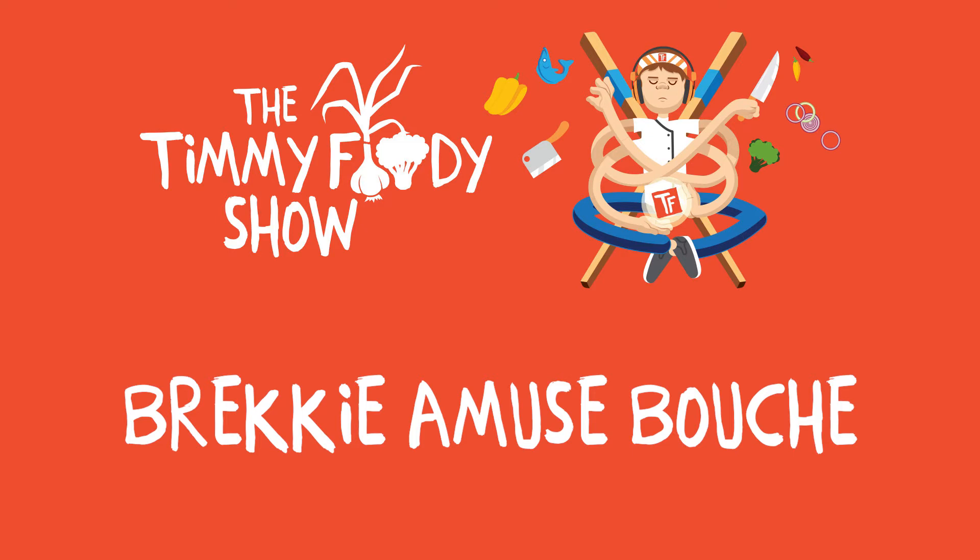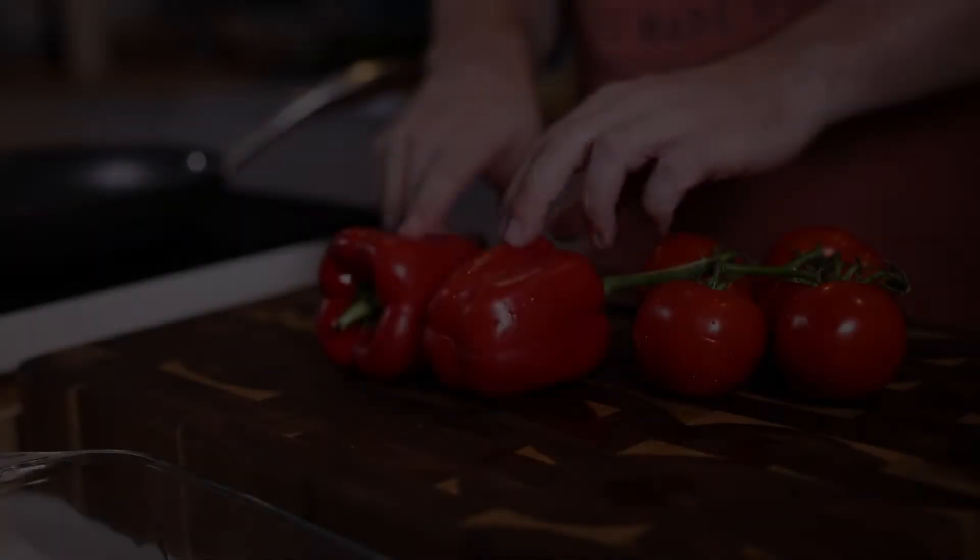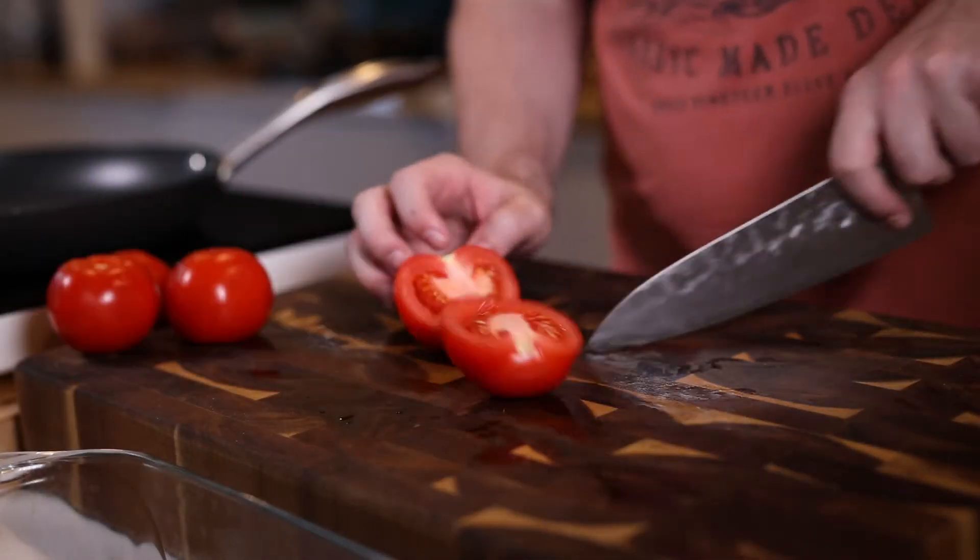This is the Timmy Foodie Show — welcome back. This is the brekkie amuse-bouche, super awesome, great for a little brunch. First of all, what we're going to do is get a romesco sauce going.